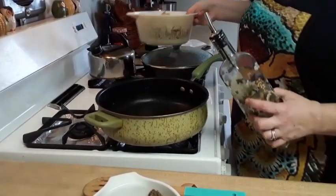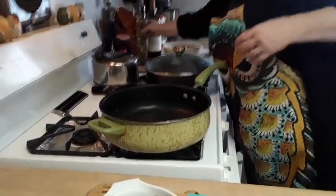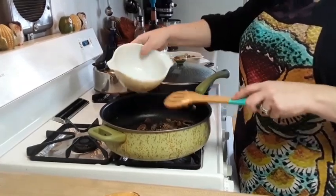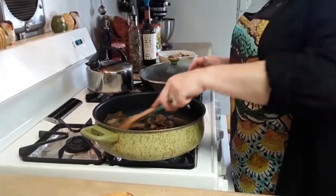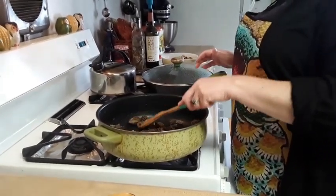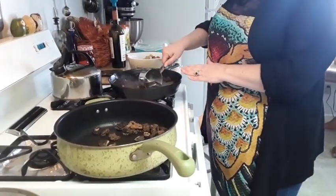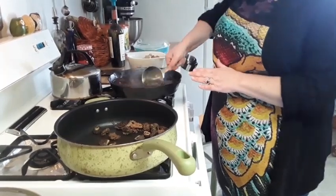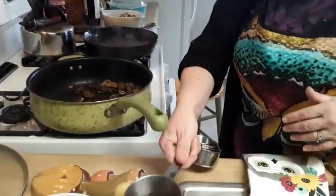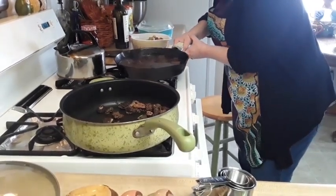Now I've removed the vegetables from the pan and I'm just going to add about another tablespoon of olive oil and then add our cut-up pieces of mushroom. You can add any type of mushroom, or you can omit the mushrooms entirely. We're just going to sauté them for about five minutes because they will finish cooking in the oven. From our meat and juice mixture, I want to take out about a half a cup of this liquid to reserve for making my roux.